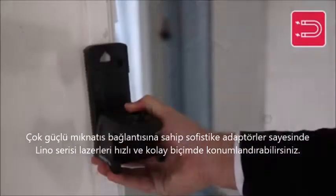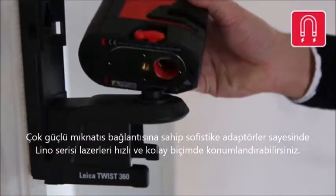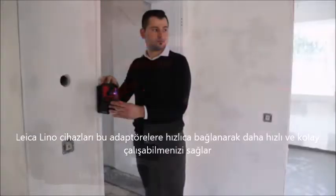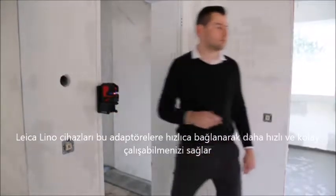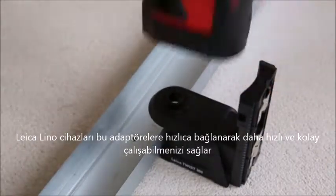The sophisticated adapters based on strong magnets allow for quick and easy laser positioning. The Leica Lino products are easily connected to precision-engineered adapters via strong magnets, allowing you to work faster and more precisely.